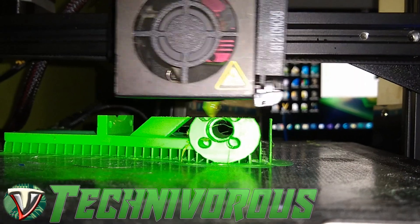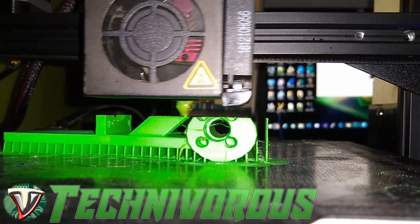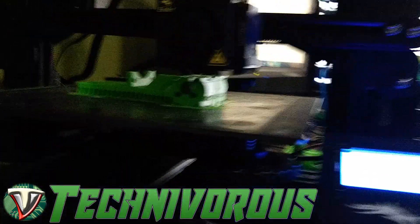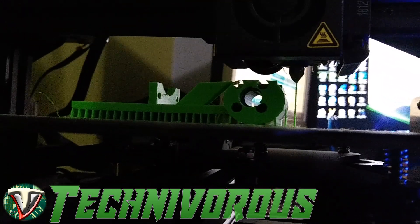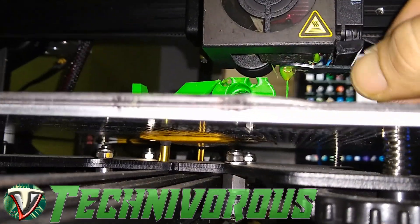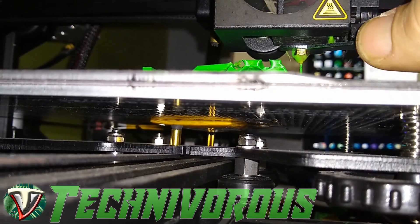All right, now that the video's begun, I've had a little change of heart. I don't think we're going to wait. We're going to pause the print here because it should spit the head out and keep it hot. Let's see here if we can get some light on this and see if we can get in there and tighten this guy down here.